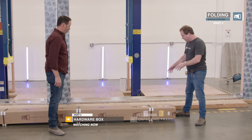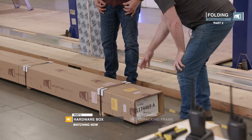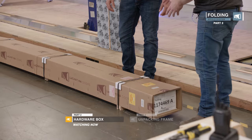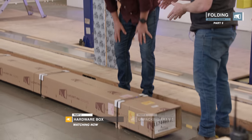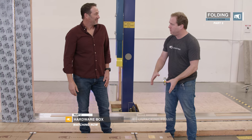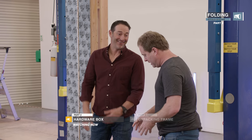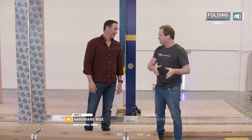One thing to look for when you're opening your frame box — it'll have a sticker indicating which end the hardware box is at. The amount of times these are lost is ridiculous. So when you open it, make sure you locate your hardware box. It's got all your screws, install screws, instructions, handles. Put it somewhere safe so you don't lose it.